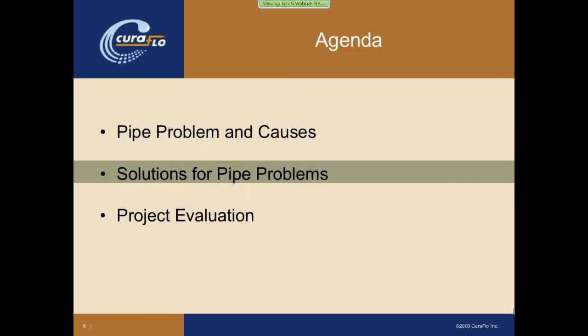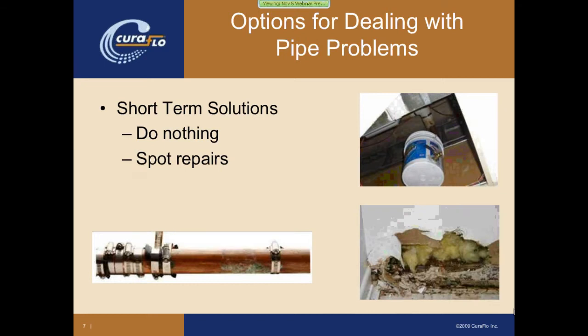Next we're going to talk about the solutions for these pipe problems. There are a couple of categories: the short-term solutions and long-term solutions. Certainly from a short-term solution aspect, there's the ever-popular do-nothing, which is definitely very much a short-term solution.